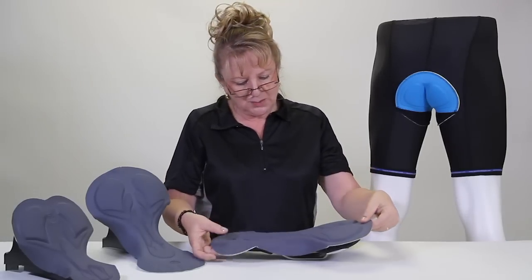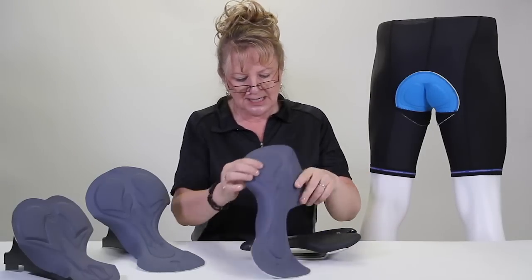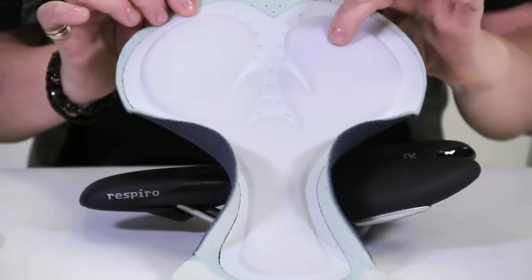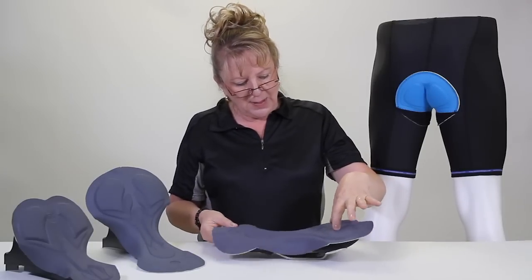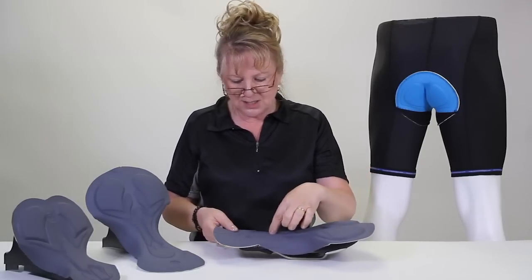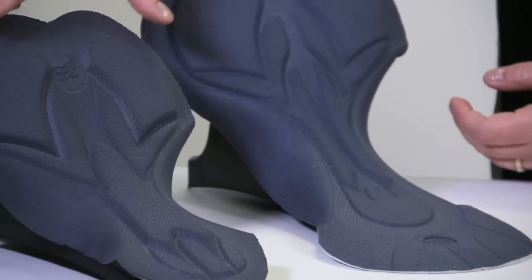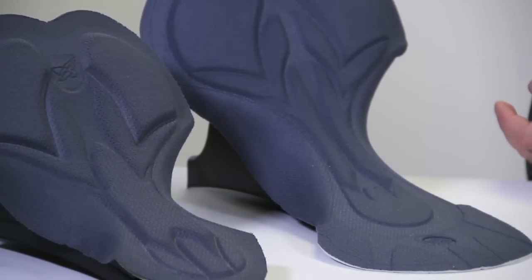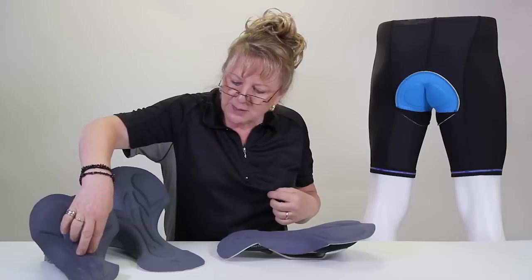This leads us to the chamois pads we have nowadays. This is our newest chamois pad. You can see it's got multiple pieces like a puzzle all fitted together, laminated, and perforated so it's breathable. It's got the pads for your bones and the channel cut out for a man's nerve. You can see the difference between the women's and the men's — the women's is wider and the men's is more narrow, which has to do with the width of the sit bones. The men's have the channel and the women's do not — they have a little pillow here. I hope this helps answer the question on why they're called a chamois pad. Thanks for watching.